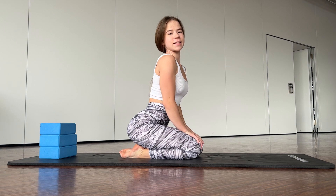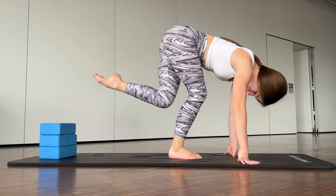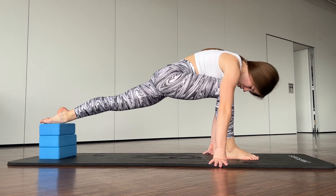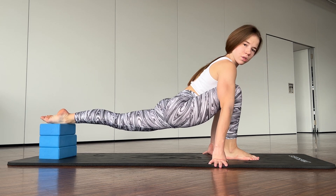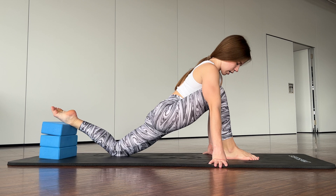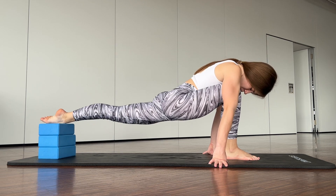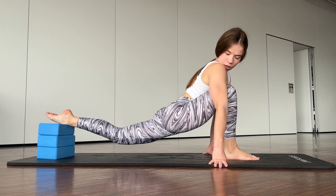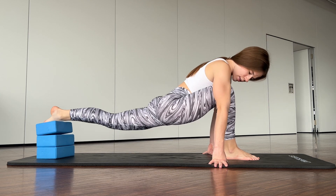Hello guys, welcome to my channel. Let's start our training. Today you will also need yoga blocks. Go into a lunge, breathe out, and straighten your leg — one, two, three, four, five, six.